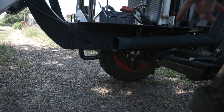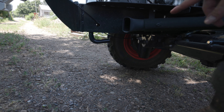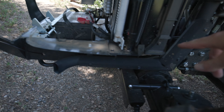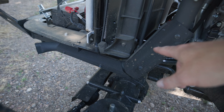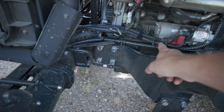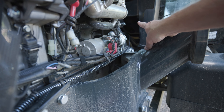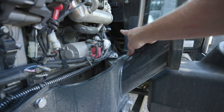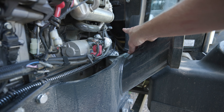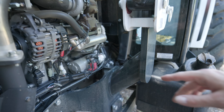From there it runs up underneath. I don't really have a good mount point to tie it there, but there's enough tension in the cable that it'll keep it where it needs to be. Then it comes underneath the vent and follows these wires here. There's a rubber grommet up there on the floor of the tractor, so I was able to go through the rubber grommet, and that's going to take it into the tractor itself.